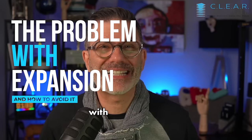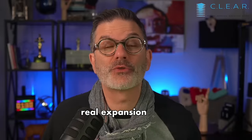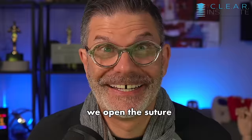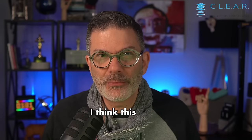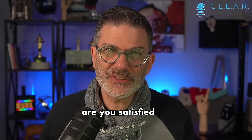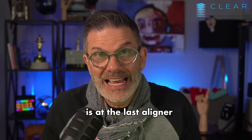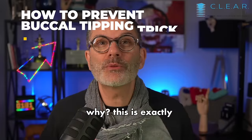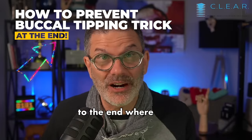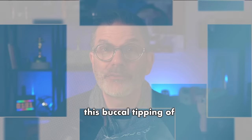Have you tried expansion with clear aligners? I'm not talking about real expansion where we open the suture — something we do with fixed appliances like Hyrax or Haas. I mean arch development. I think this term is more appropriate. Are you satisfied with what you're seeing? Does it ever happen that your patient is at the last aligner and all your posterior teeth are buccally tipped? Ever wondered why? This is exactly what we will talk about in this video. Stick to the end where I give you a very important trick on how to prevent this buccal tipping of the posterior teeth.